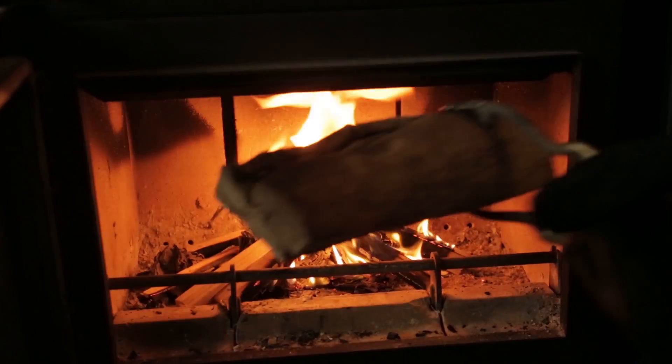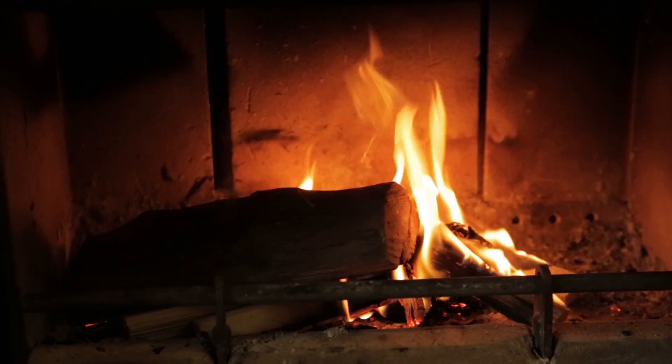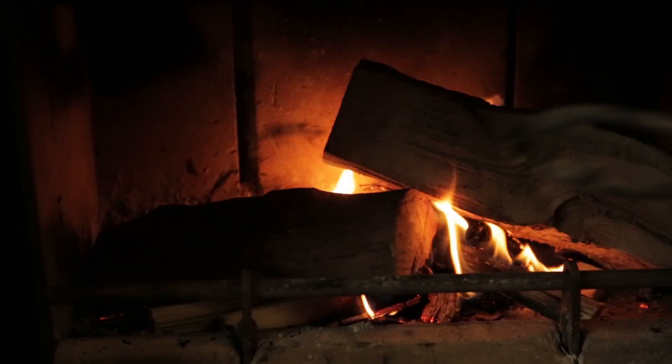Once the fire is going, add some larger pieces of wood, using gloves and tongs to do so. Be careful not to add too many logs as they could smother the fire.